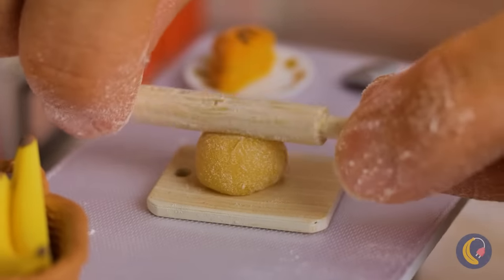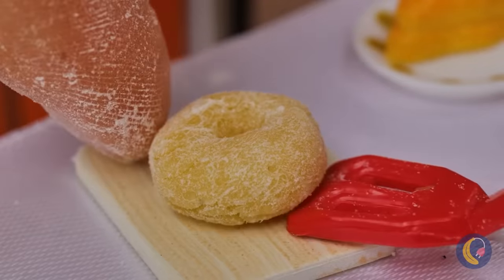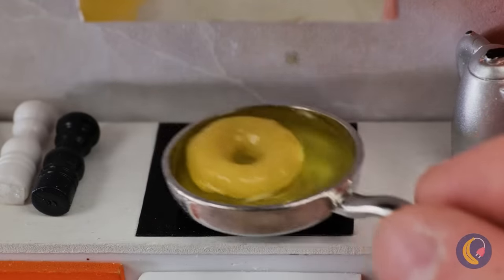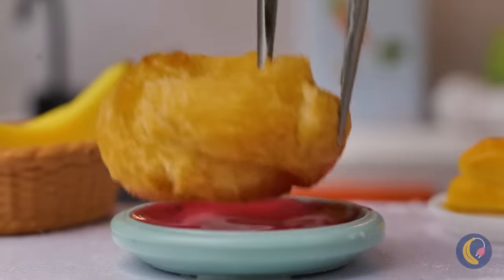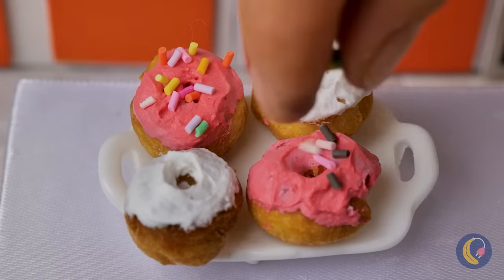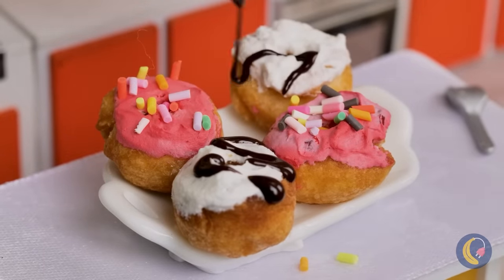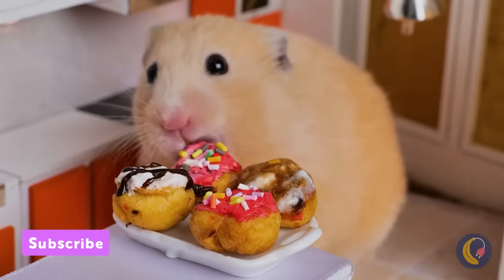Let's roll out some dough and poke a hole right down the middle. Place it in the oil until it's nice and fried. Dip it in some frosting. Don't forget the toppings, like sprinkles and some chocolate sauce drizzle. And that's how you make donuts for hamsters. Stuff those cheeks!